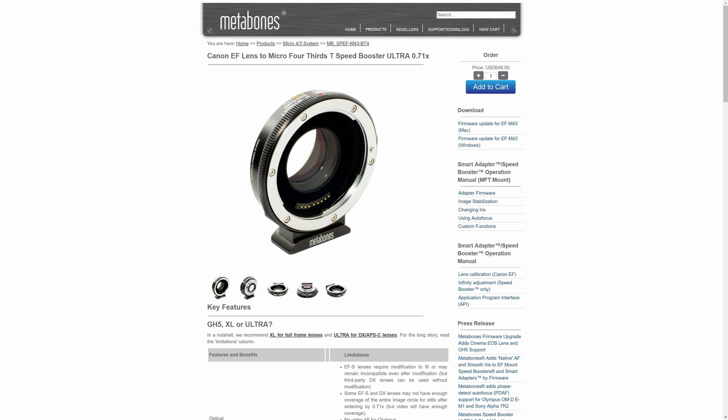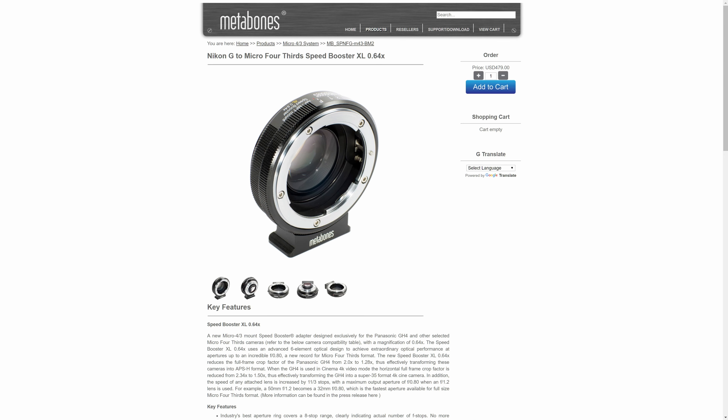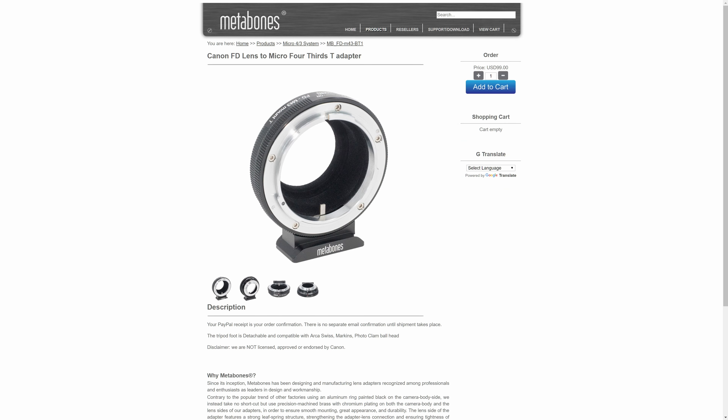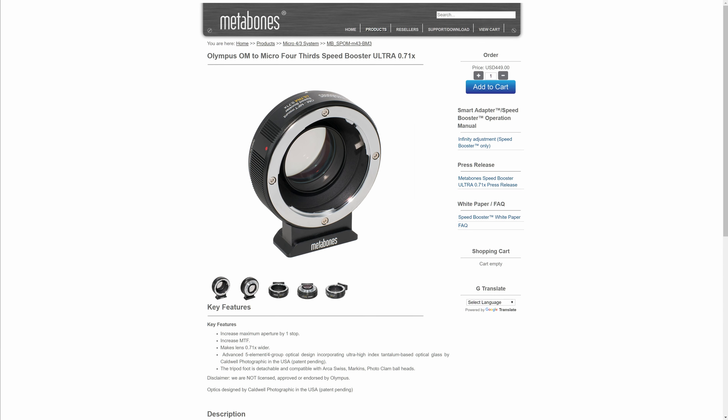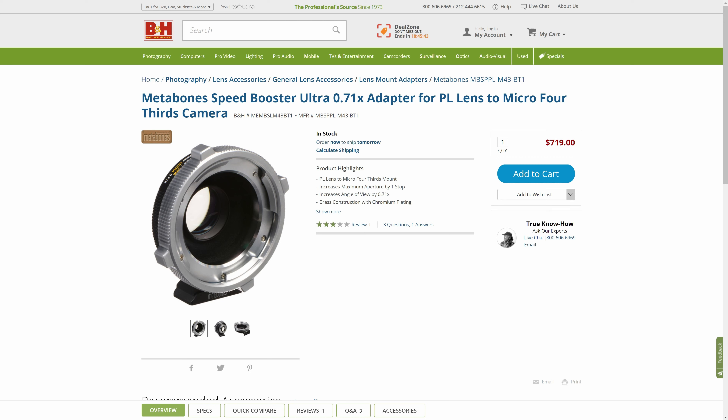If you're going for the Metabones for the Pocket 4K, there are a few choices that work well. There is the Ultra which is 0.71x and the XL which is 0.64x. For the XL there are Canon EF and Nikon G versions. For the Ultra there are actually many choices: Canon EF, Nikon G, Canon FD, Contax/Yashica, Leica, Contarex, Minolta MD, Olympus OM and Rollei. That gives you a lot of options for adapting many different kinds of lenses on the Pocket 4K while taking advantage of focal reducing. Do mind there is also an additional model for each EF version with a positive locking mount like PL lenses, but unless you are working with a crew this kind of mount can be quite cumbersome. Again make sure you're getting the XL or the Ultra and not the older simple Speedboosters with much worse optics.